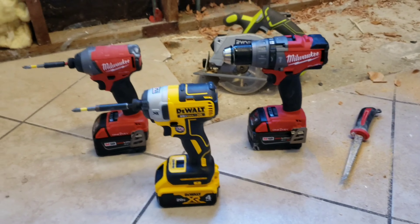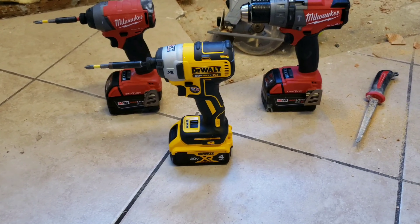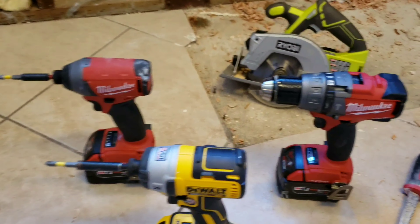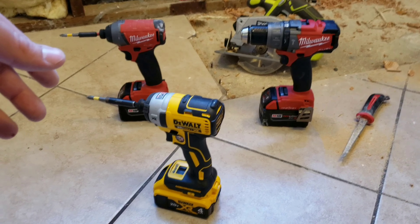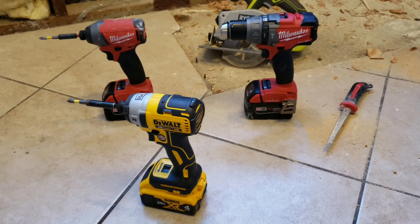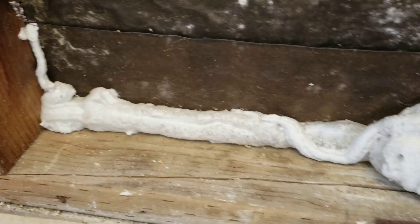Ryobi is a really good brand as well — I actually use Ryobi quite often. My Milwaukee's my favorite, DeWalt's my second favorite. I like DeWalt a lot, the reason being made in the USA, and not only that, they're really good tools. Milwaukee has a little bit of one-up on the competition, but DeWalt made in America — for me that's what's gonna sell.